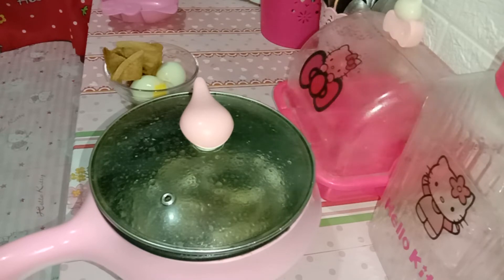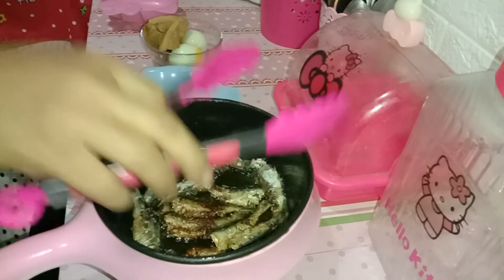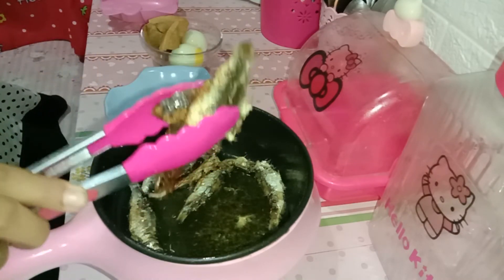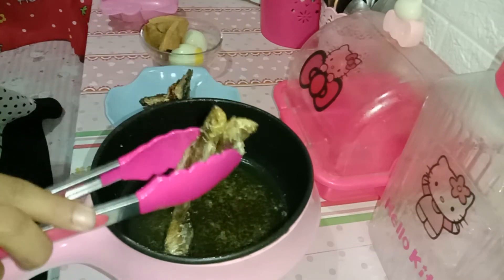Dan kalau aku goreng ikan pakai panci ini ya, itu kalau mau aku balik atau mau aku angkat gitu, aku pencetin dulu tombolnya jadi off gitu ya teman-teman, supaya panasnya tuh menurun. Baru aku buka tutupnya, karena kalau misalnya lagi on dan langsung dibuka tutup pancinya, itu pasti meletup-letup gitu untuk minyaknya ya teman-teman. Jadi aku selalu matikan dulu baru aku balik atau aku angkat. Nanti kalau misalnya mau goreng lagi, tinggal dipencet lagi, panasnya cepet banget. Itu cara aku supaya minyaknya itu nggak meletup-letup atau nggak kecipratan kemana-mana.